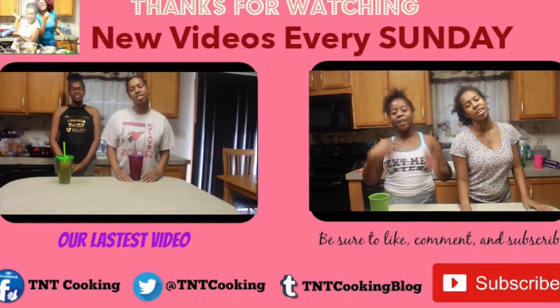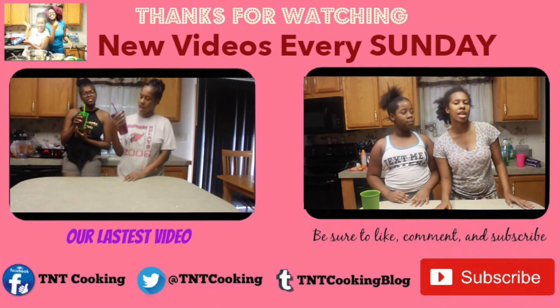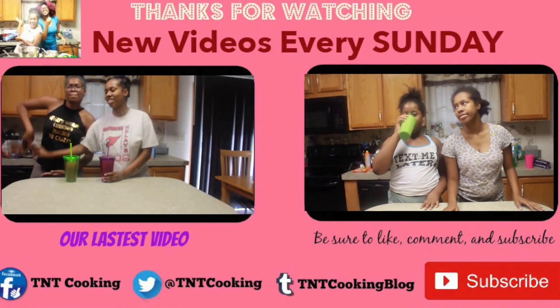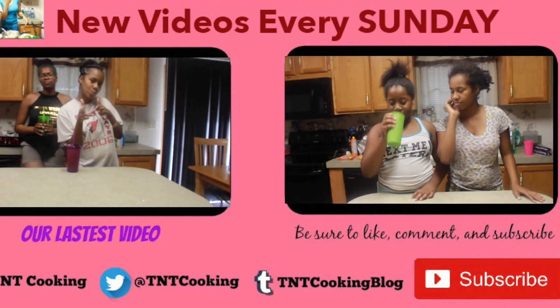Thank you for watching this video. If you want to see more videos, click over there. Don't forget to like, comment, and subscribe. And all our social media's at the bottom. It's a great drink. I really like it.